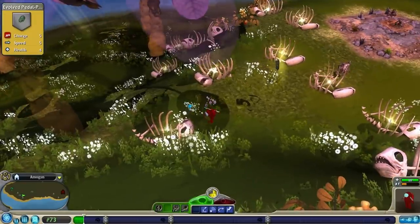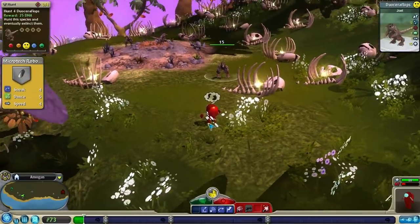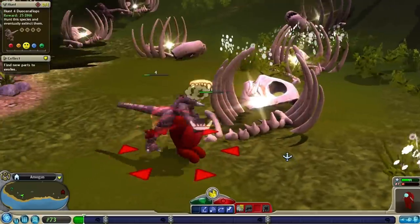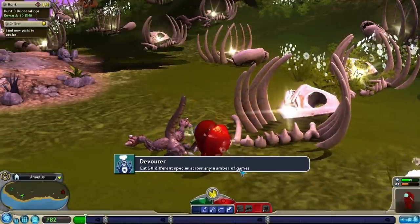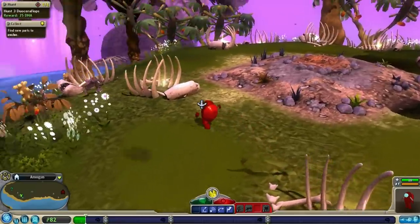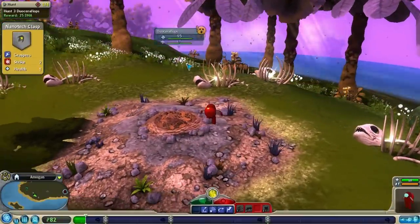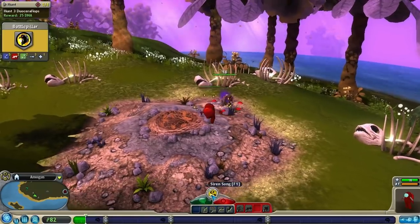I am getting hungry, and these guys are the closest source of food I got. As long as his friends do not help him out, I think we should be able to take him on just fine. Fantastic — we got our dinner. Devourer: eat 50 different species across any number of games. We are now the devourer. We picked up so many bones — I would much rather get the 25 DNA reward for killing off this species, because even if we get more parts, we don't have enough DNA to actually buy them.